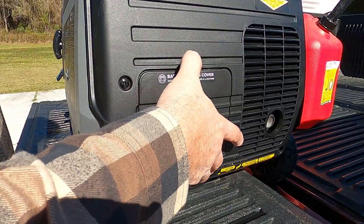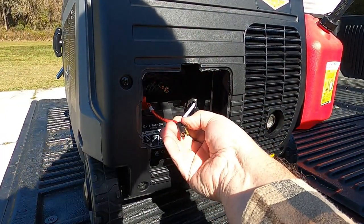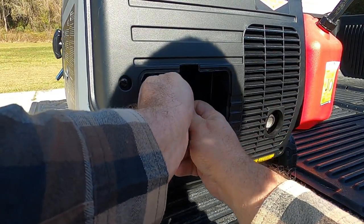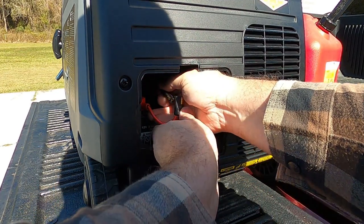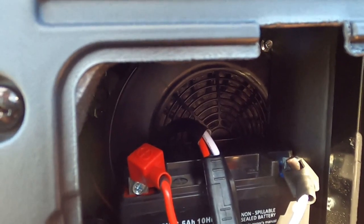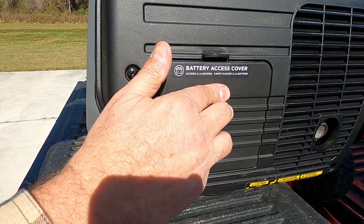Here is the battery access panel — we're going to take that off. You've got this connector coming off the battery, and this little pigtail goes into the unit. So we're basically going to connect those two together. There we go — a good solid battery connection between the side coming from the battery and the side going into the generator unit. We put this right back on.